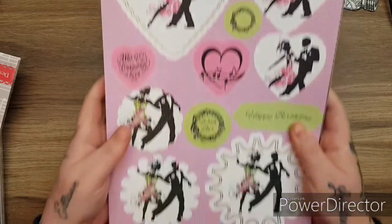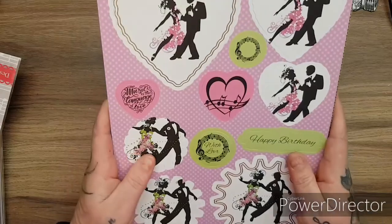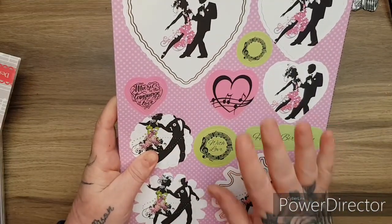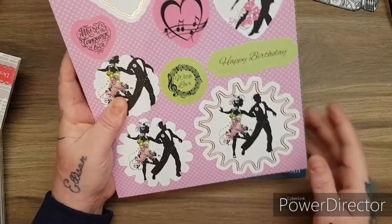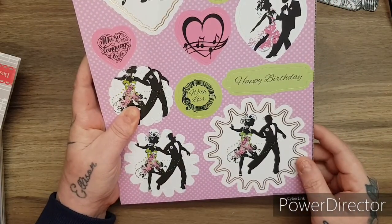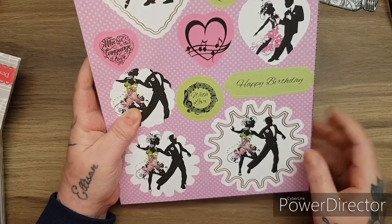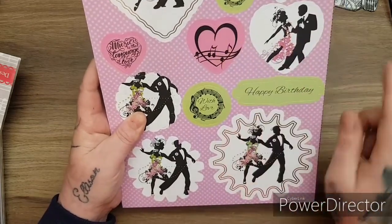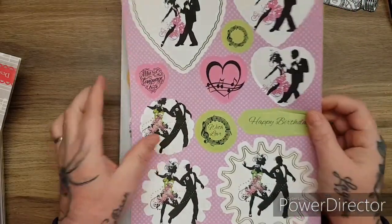They are perfect for adding your inks to and for stamping on - full A4 sheets. Look at the designs - they've got foiling on them. Look at the colour palette, absolutely beautiful. The shapes that you see here - I've got the die set that matches, so it's perfect for matching up your dies. These can be decoupaged and you've got your greetings: 'Music is the language of love.' Isn't that beautiful?